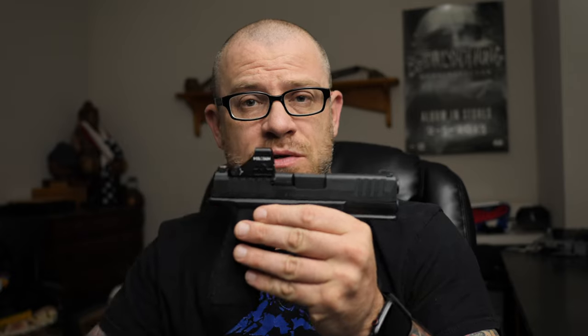I've had a handful of comments on my Hellcat Pro videos asking me about this Holosun 407K and why it is that I went with that instead of whatever other optic.